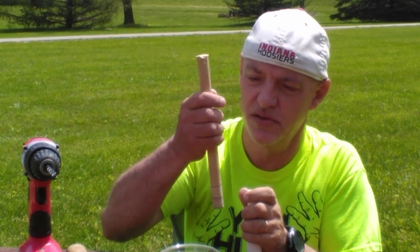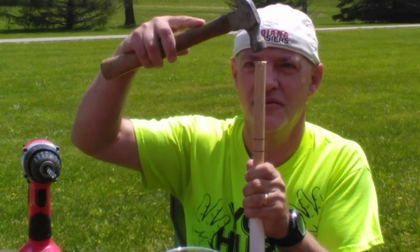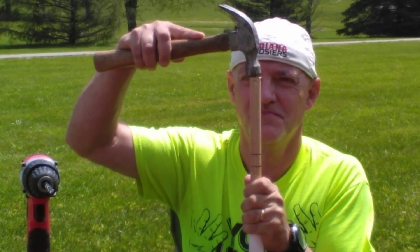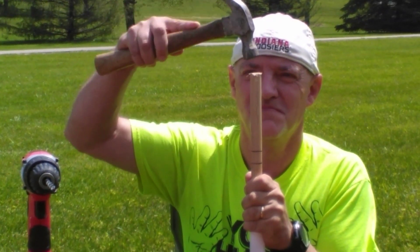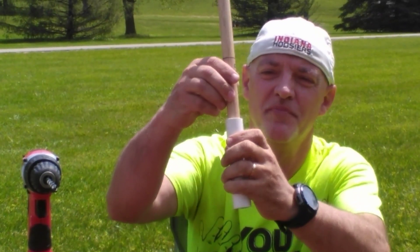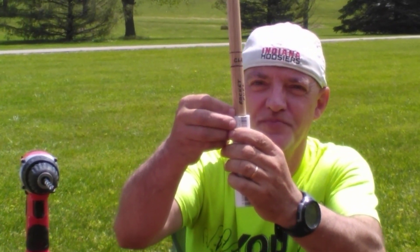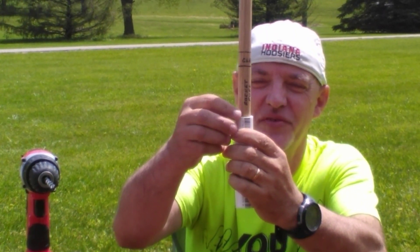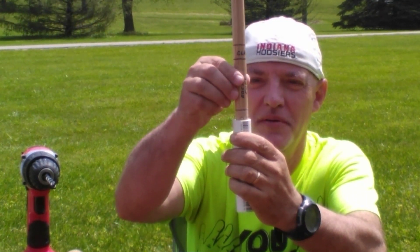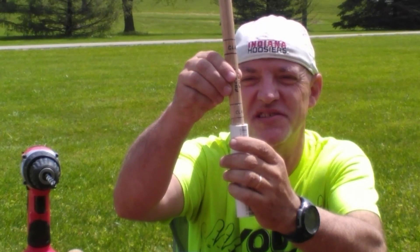As you can see, the bottom line of the rocket fuel is at the very top of the PVC pipe, and that tells you you have enough fuel for this engine.